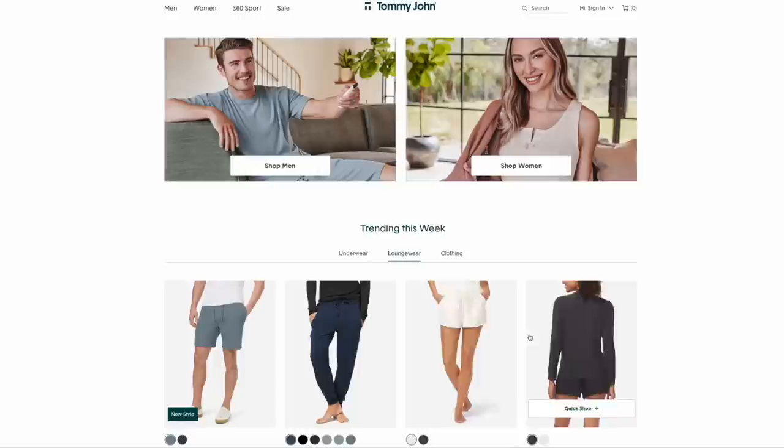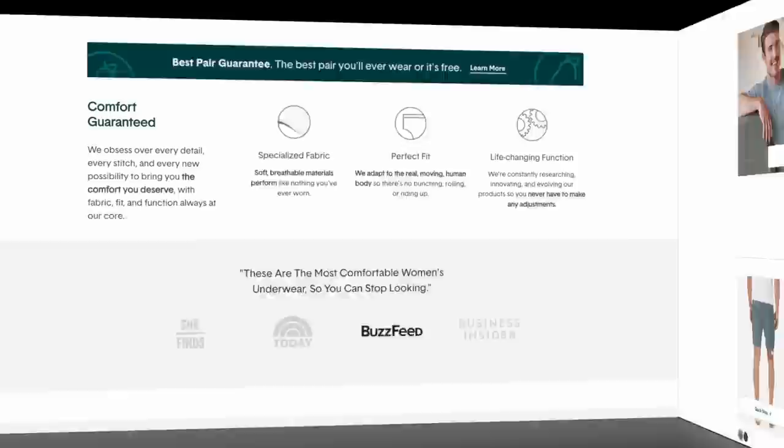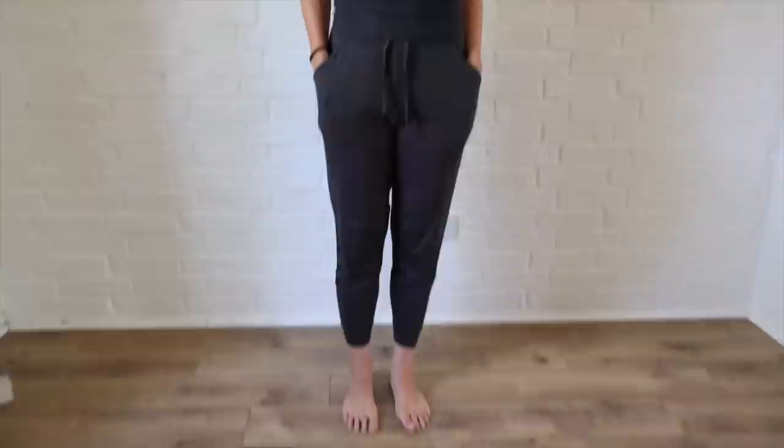Before we get started we want to say thank you to Tommy John for sponsoring today's video. Tommy John designed their products for motion so that means no pinching, bunching, or riding up. They offer premium fabrics, innovative fits, and problem-solving functionality. I have been really impressed with the quality of the loungewear and sleepwear that I picked out — it's incredibly soft, stretchy, and breathable, perfect for these insanely hot summer days we've been having in Texas.